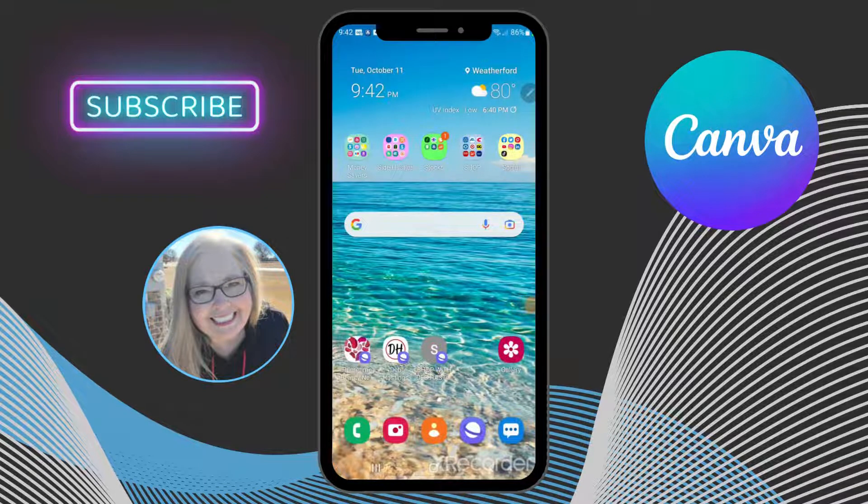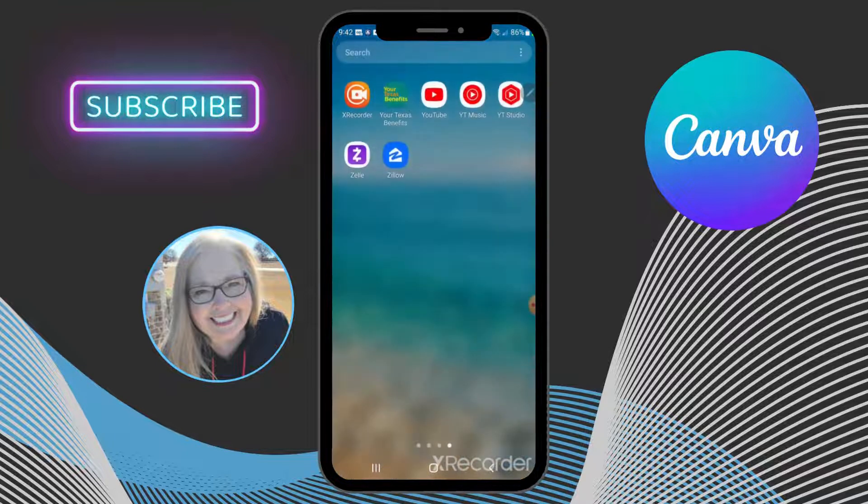Hey everybody, it's Deb. In this video we're going to review how to create a QR code for a business card from Canva on your phone. So the first thing we need to do is open up our Canva account, our Canva app.